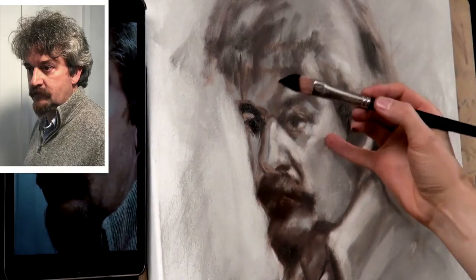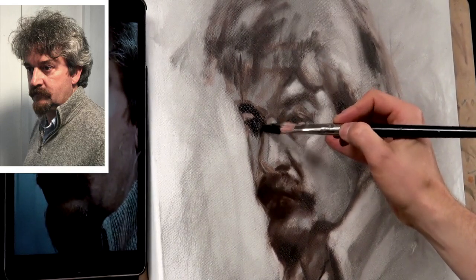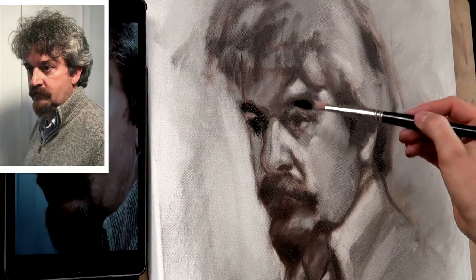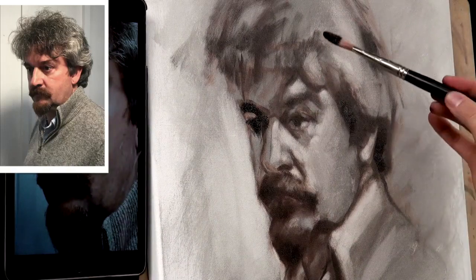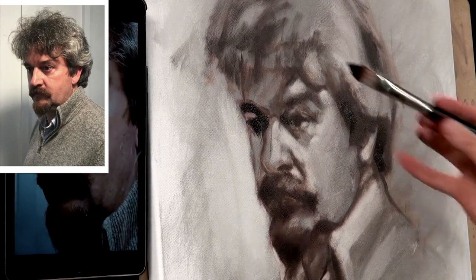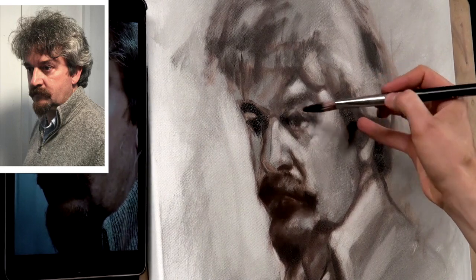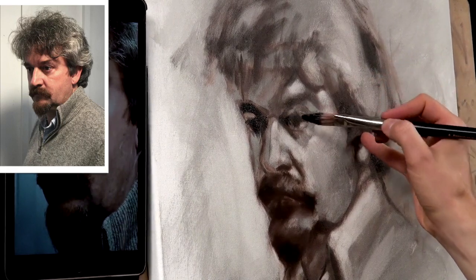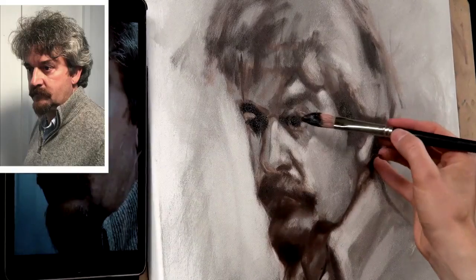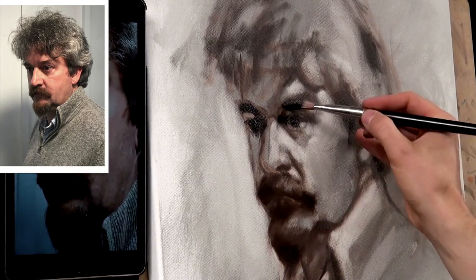You can see I'm using my little finger as a sort of almost mahl stick, just to keep it nice and steady. I'm squinting — half closing my eyes — and that's helping me see the tonal values a little clearer. It kind of takes away detail and unnecessary information so I can focus on the larger masses and the strength of the tones, and I'm not worried about detail.